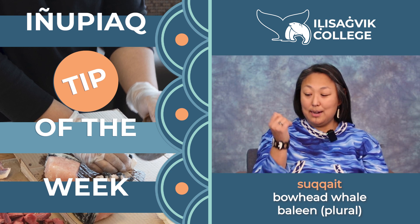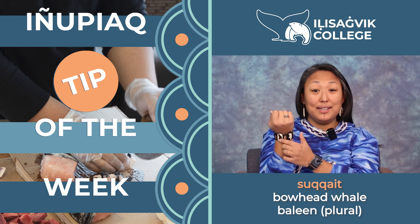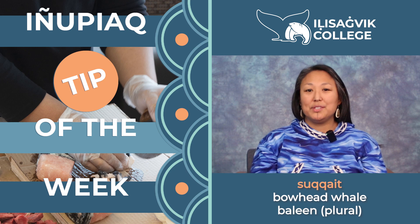The baleen are what we use for our crafts. I've got a baleen bracelet here, and so we use these to make crafts and art with.